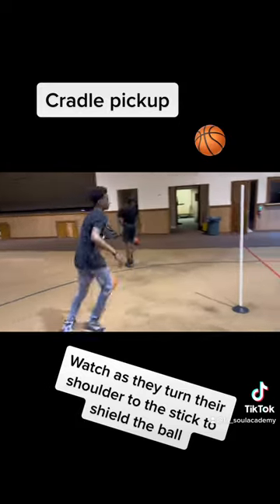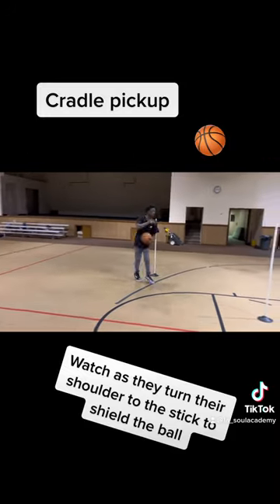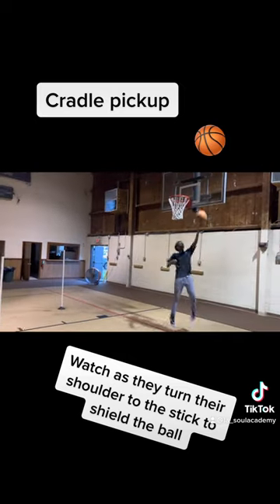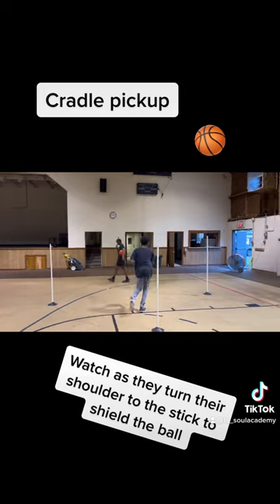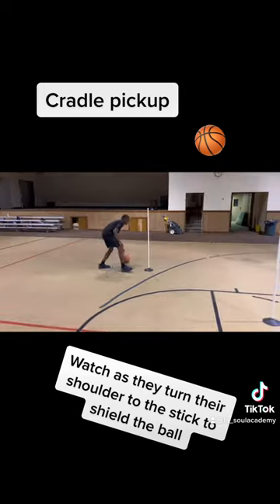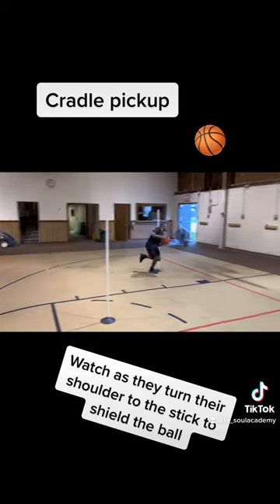In a previous video, you saw that we worked on low pickups. All we were doing with this workout was working on a different type of pickup. You'll notice that we have multiple different pickups — it looks like we're double dribbling, but the focus here is just on the pickup. The sticks there are used as the help defender.